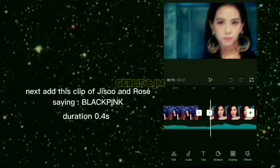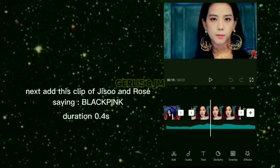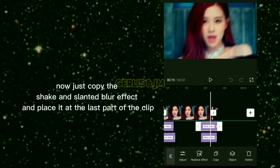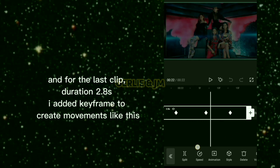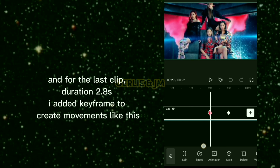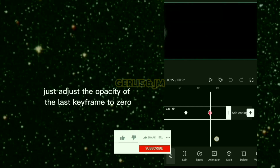Next, add this clip of Jisoo and Rosé with a duration of 0.4 seconds. Copy the shake and slanted blur effects and place them at the last part of the clip. For the last clip with a duration of 2.8 seconds, add keyframes to create movements, then adjust the opacity of the last keyframe to 0.